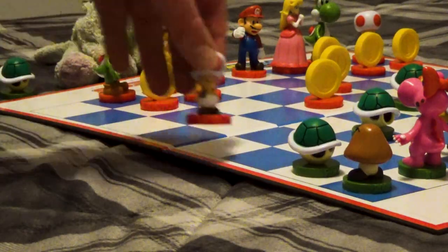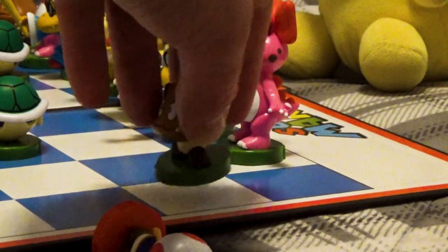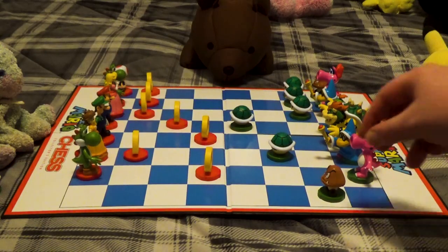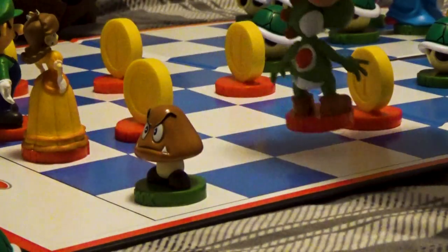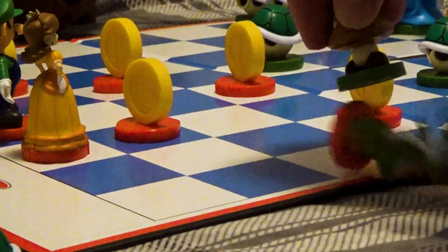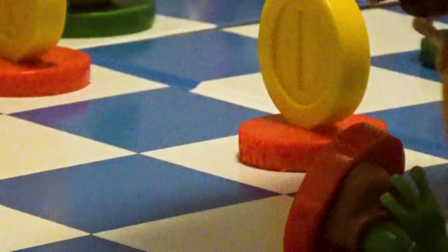On the two far sides of the board are the rooks, represented by the Toads and Goombas. These are your heavy-duty movers. Rooks can move up to seven spaces in any of the four cardinal directions. They can be great for picking off stragglers in their sight, while also being able to retreat from most other pieces safely. Just don't let all their power go to your head.